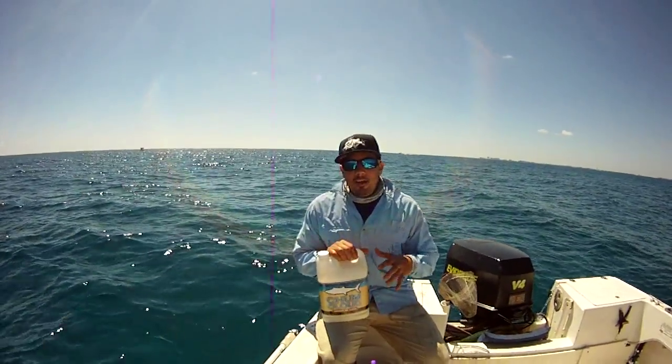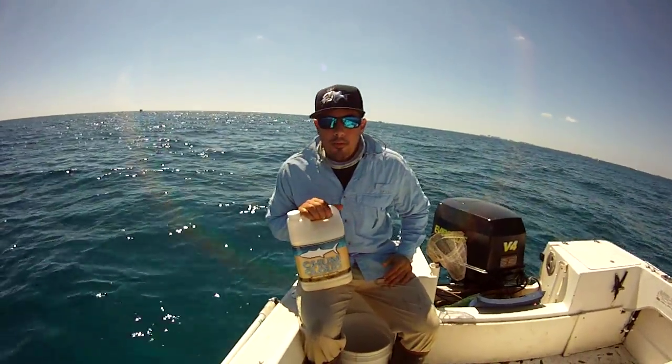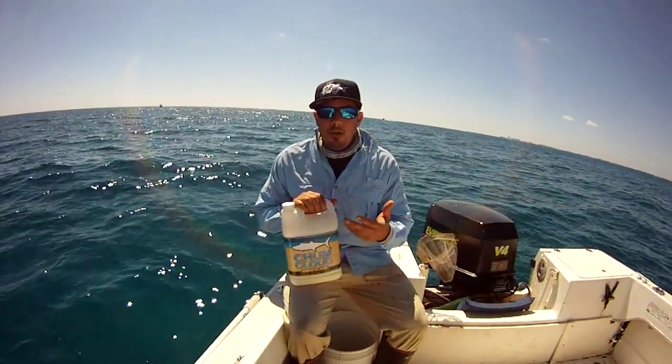As you guys saw, it makes a cloud in the water attracting many different fish species. We were trying it out for kingfish and it worked really well. We caught a pair of nice kingfish, and also the cool thing about it is that you can use it for many different things.